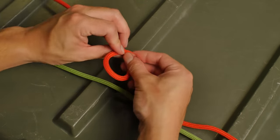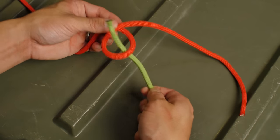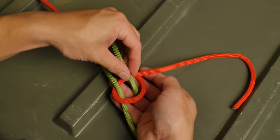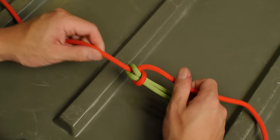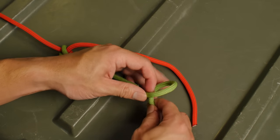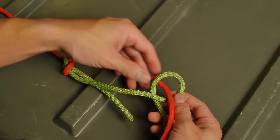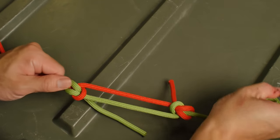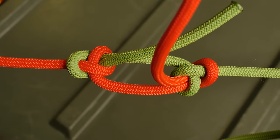We'll start with the first line and do an overhand loop. The second line is brought through the hole, around the standing end of the first line, and back into the loop. Another overhand loop is done to the second line. The working end of the first line is brought through the bottom of the loop, around the standing end, and then back down through the loop. Everything is tightened down to even pressure. When you're done, everything should look symmetrical and all the lengths should be even.